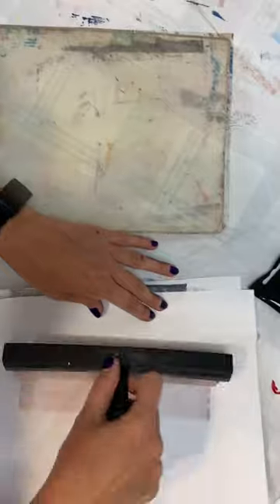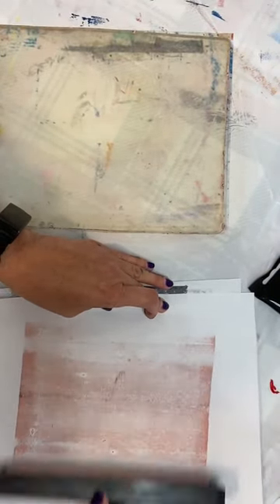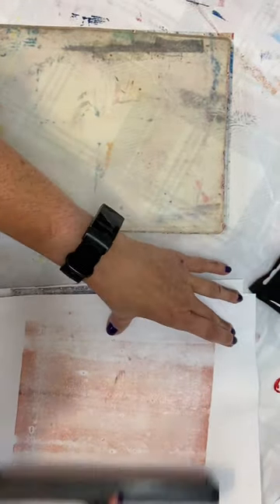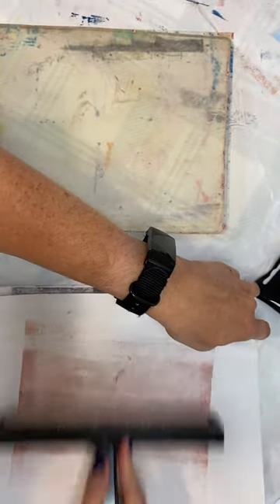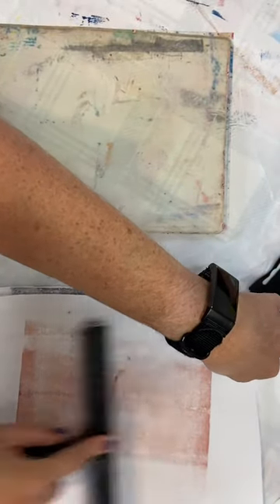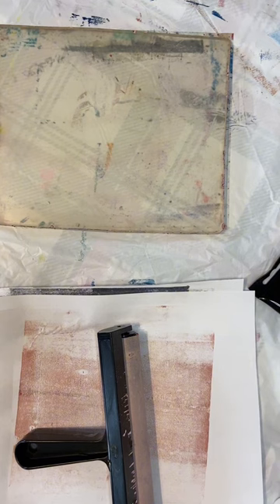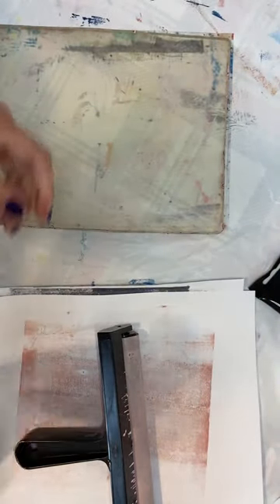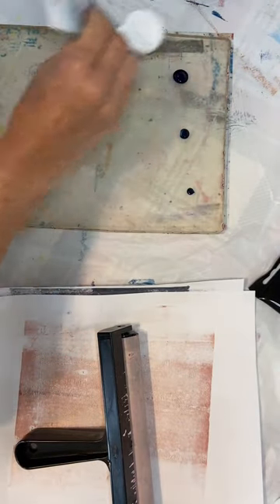I'll get another roll-off sheet here and get this pink color off of there. Next up I'm going to do that space-looking piece that I got out of the National Geographic. Trying to think of what color I want to use for that — I think maybe we're going to go with a blue. Pardon me while I rummage through my paint box — I want to use this Prussian blue. So I'll go ahead and get some of that on the plate.